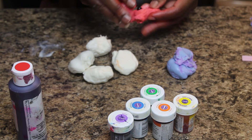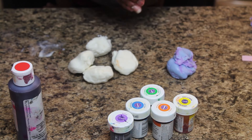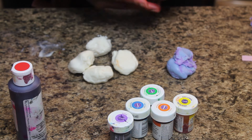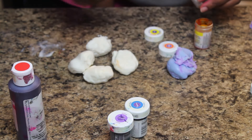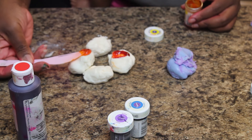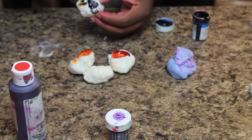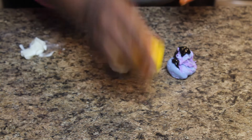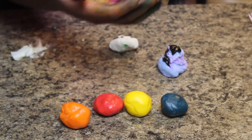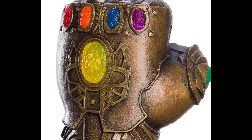Now I'm coloring the fondant to make my sprinkles. I just divided my dough into pieces and I'm going to color each piece a different color. You can make whatever colors you want — I picked the colors of the rainbow. My editor thought my arrangement of colors was very interesting, as you'll see here.